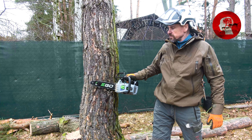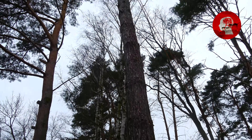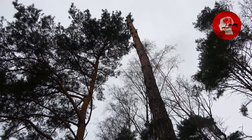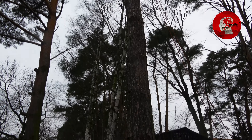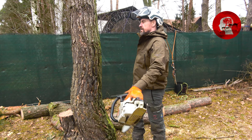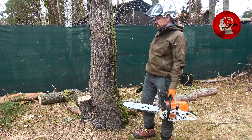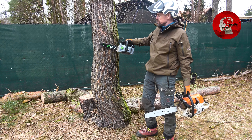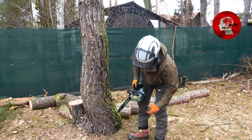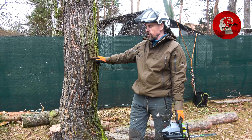Guckt euch das an, die hat jetzt ein 30er Schwert und das ist ein Baum, der geht jetzt ungefähr 14 Meter hoch. Wir haben den schon komplett entastet. Normalerweise nimmt man sowas dafür — das ist hier unsere 462C, 40er Schwert — wäre genau das Richtige. Aber wir wollen euch mal zeigen, dass man auch damit das machen kann. Im normalen Leben macht das keiner. Aber es geht ja nur darum, die Leistung zu demonstrieren, und wo kann man es besser demonstrieren als beim Abtragen von diesen Bäumen.